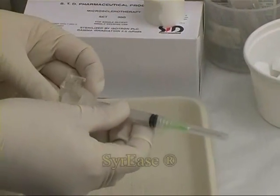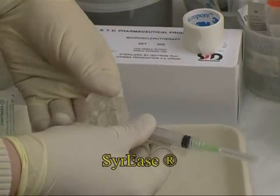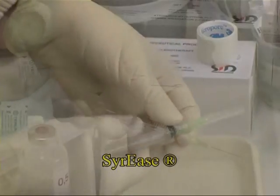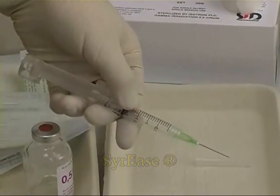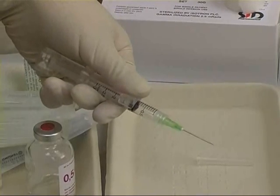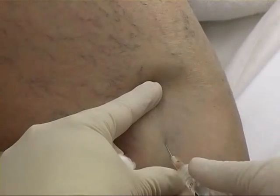Here, an experienced sclerotherapist attaches a CIRES device to a syringe. This facilitates manipulation of the syringe with one hand and allows a more comfortable injection technique.